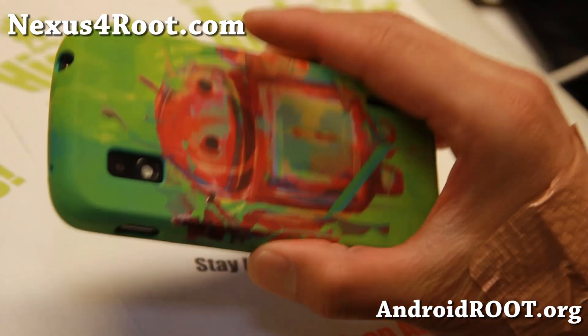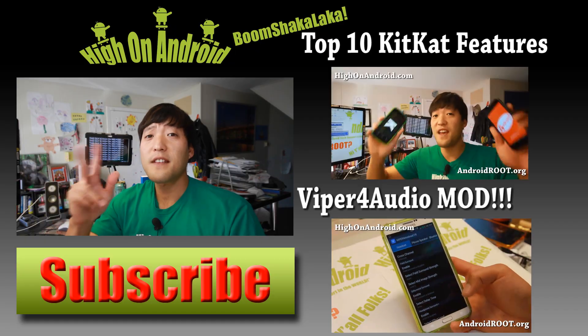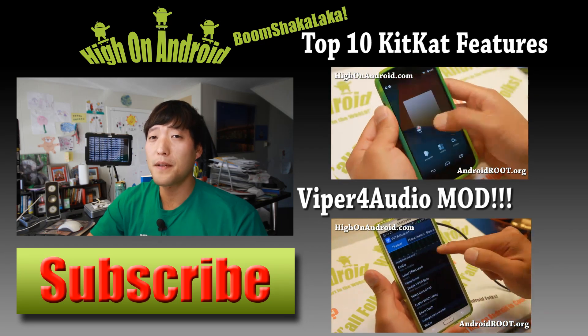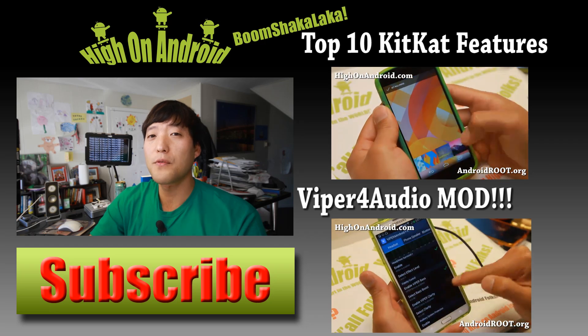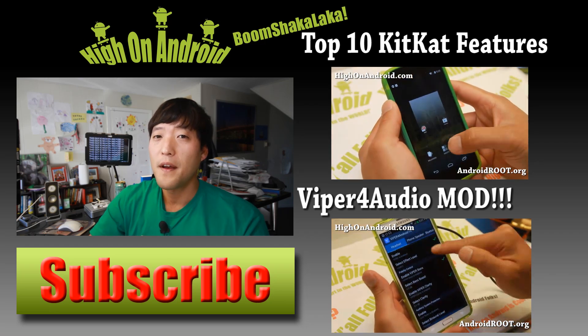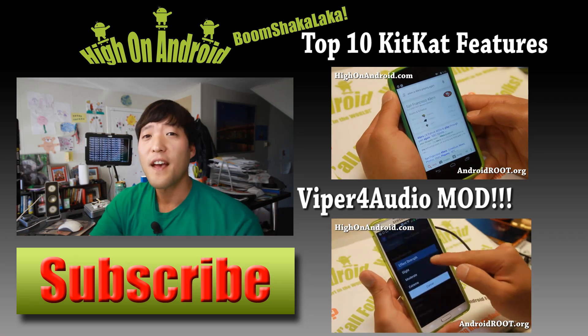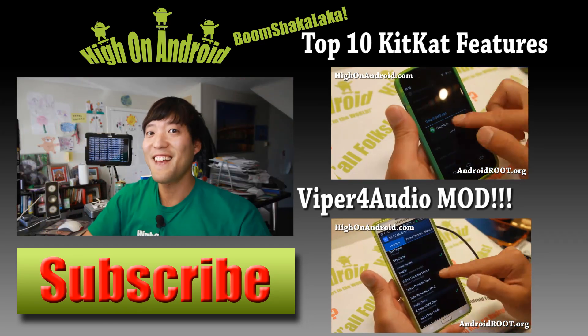And as always, if you have a Nexus 4, don't forget to subscribe to my email list at nexus4root.com. Thanks guys for watching. If you enjoyed this video, don't forget to hit that thumbs up button and the subscribe button below to get more cool ROM reviews, tips, tricks, and more. Also check out the video of the week over here if you haven't yet. And as always, I stay here on Android.